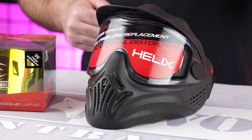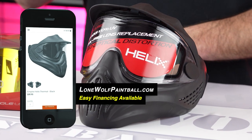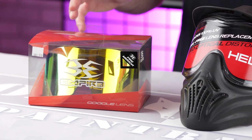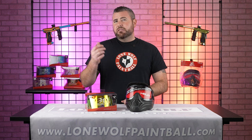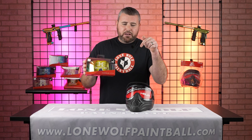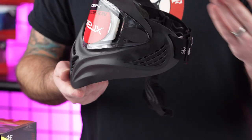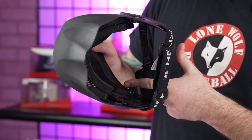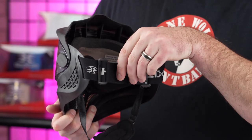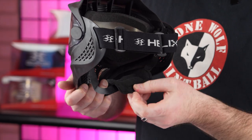First off, these are thermal goggles by Empire, called the Helix. They retail $39.95. The biggest thing about this is you can get one of these lenses that normally cost 40, 50 bucks alone — a whole combo for $59.95. So for an extra 20 bucks, you can customize this on the website with whatever lens you want. The foam is comfortable, it does come with a visor, a nice woven strap in the back with silicone tacking so it doesn't slip around on your head, and a pretty comfy chin strap.